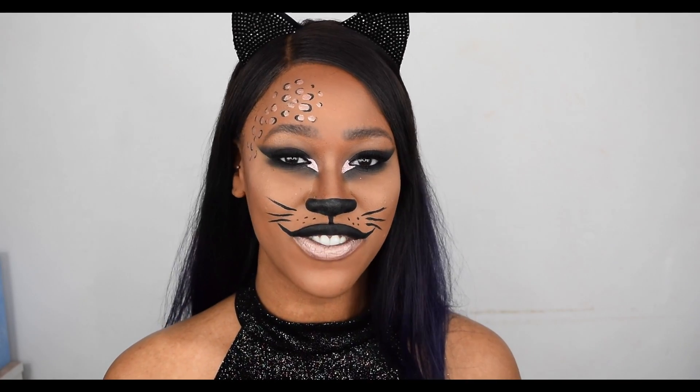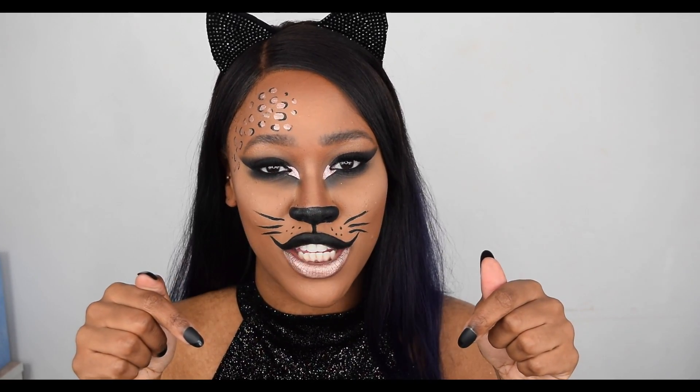That is the final look using New Look makeup. I'd like to thank New Look one more time for working with me on this video. I hope you guys have enjoyed it and found some inspiration for Halloween. If you did, please give me a thumbs up, subscribe to my YouTube channel, and I'll catch you guys in my next video — bye!